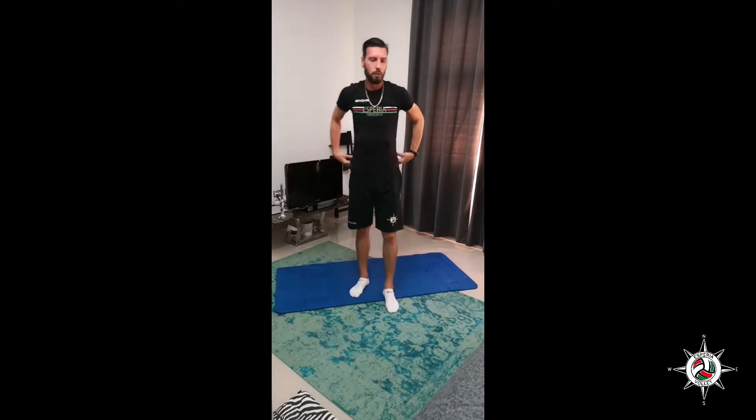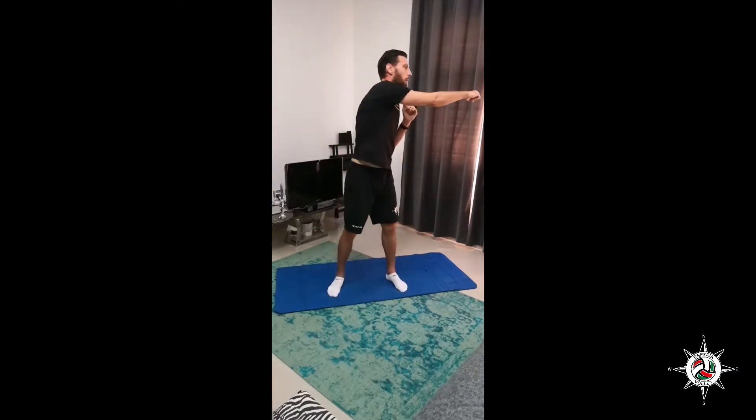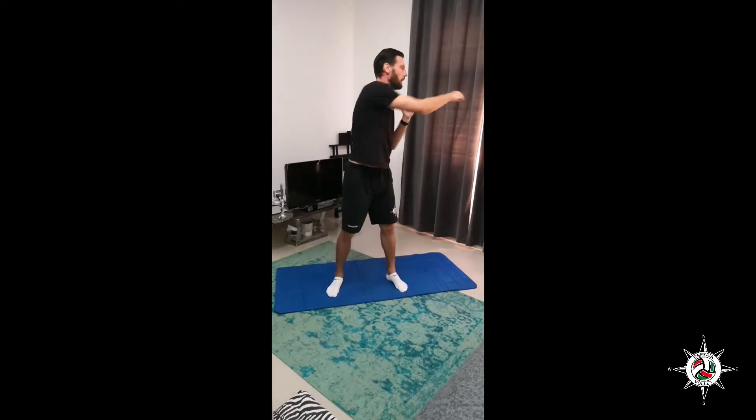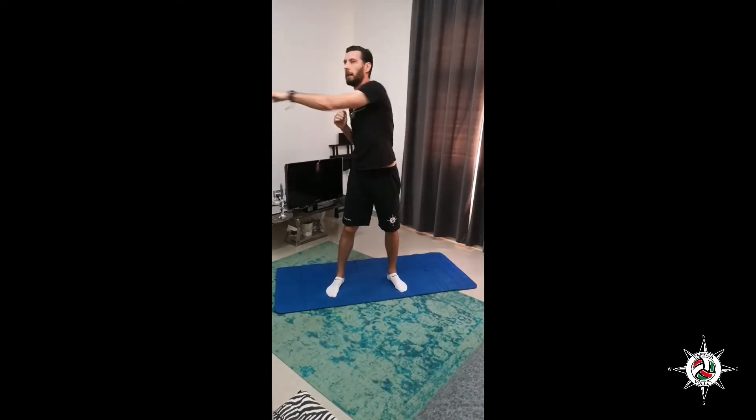So this is our workout for today and we do 2 rounds. Let's start with squat side reach, 10 times. Let's go. 1, 2, 3, 4, 5, 6, 7, 8, 9, 10.